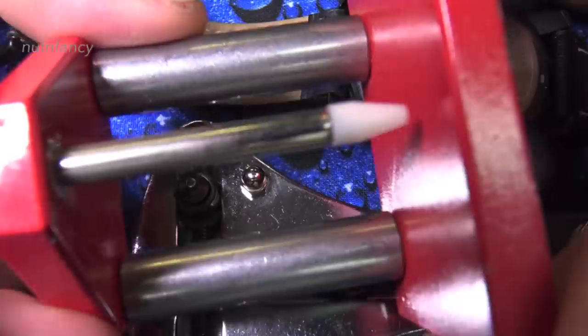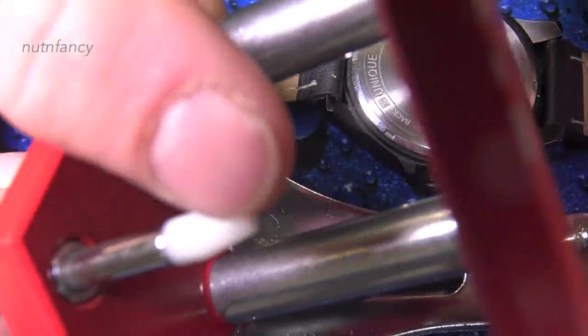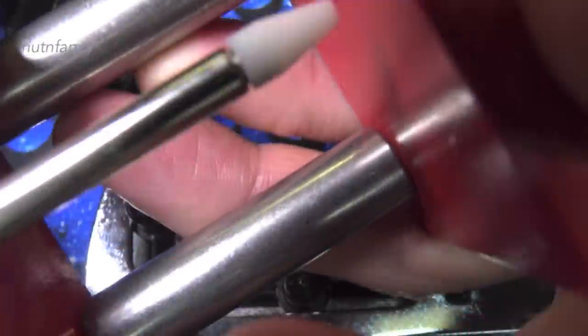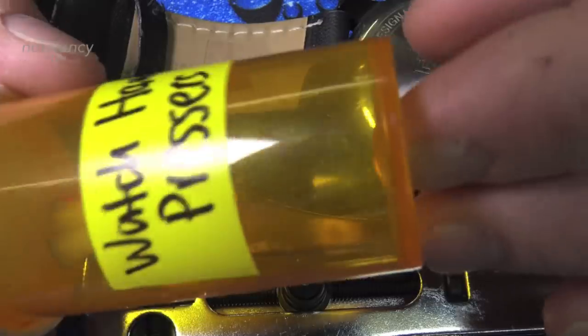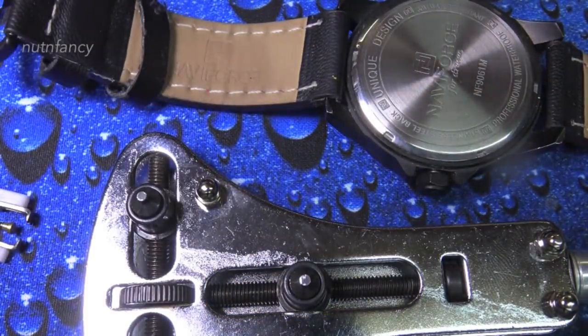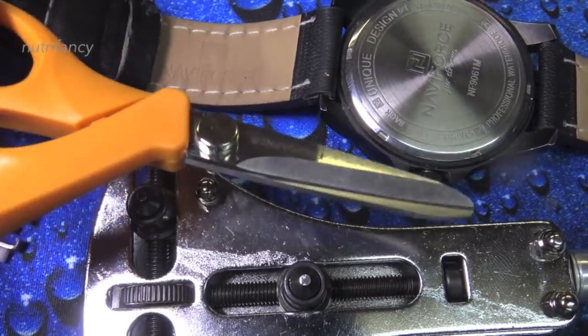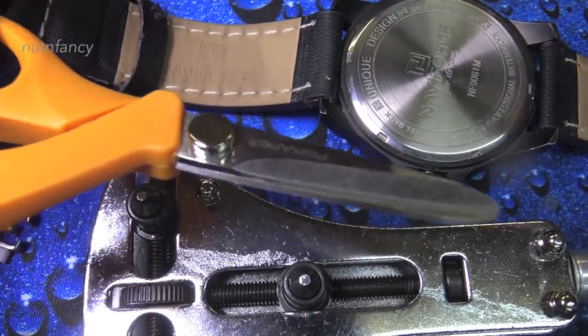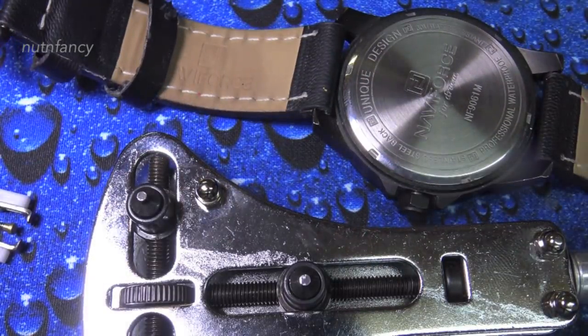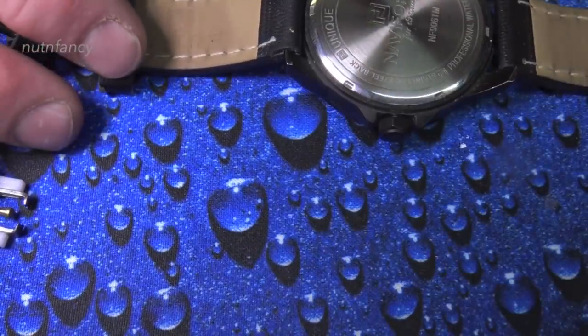This is a watch hand presser tool — you don't need it but it's helpful. It has a hollow tip that presses the watch hands back down onto the axle after you're done. I also use precision screwdrivers, scissors sometimes to cut the watch hands, and some other stuff I'll roll in as we go.